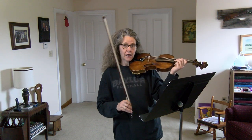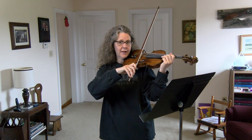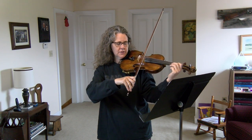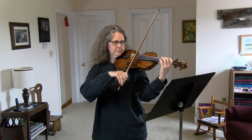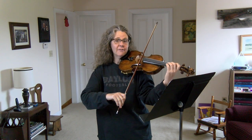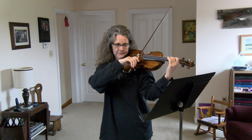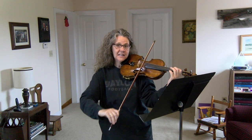This is marked moderato — moderate tempo. I'm going to do it slowly. You can play it with me: one, two, three, four. Half note — lift your bow here.